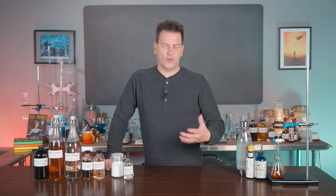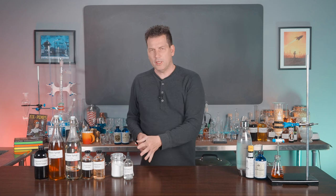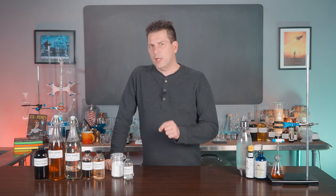Moxie includes gentian root, which is incorporated into a lot of Amari and aromatic bitters to give it a subtle bitterness that helps balance out the sweetness of soda. So if you're into soda history and want to learn more about how to make Moxie, this is the video for you. Stick around — I'm going to show you how to make Moxie.